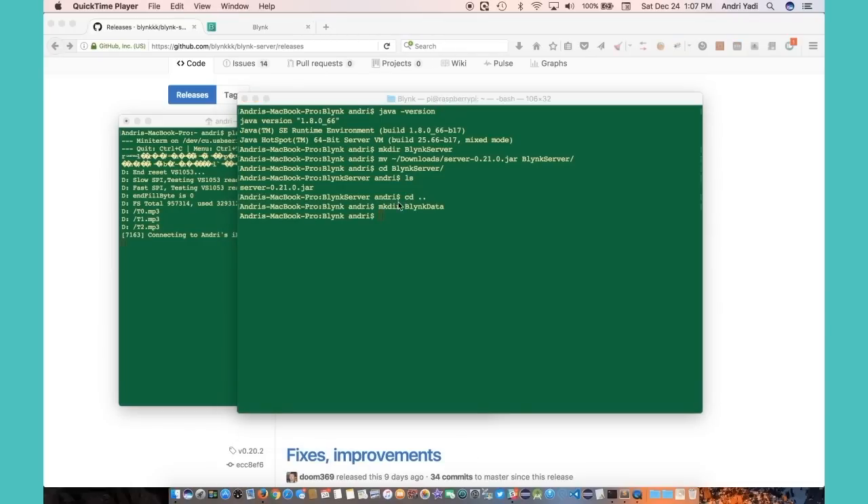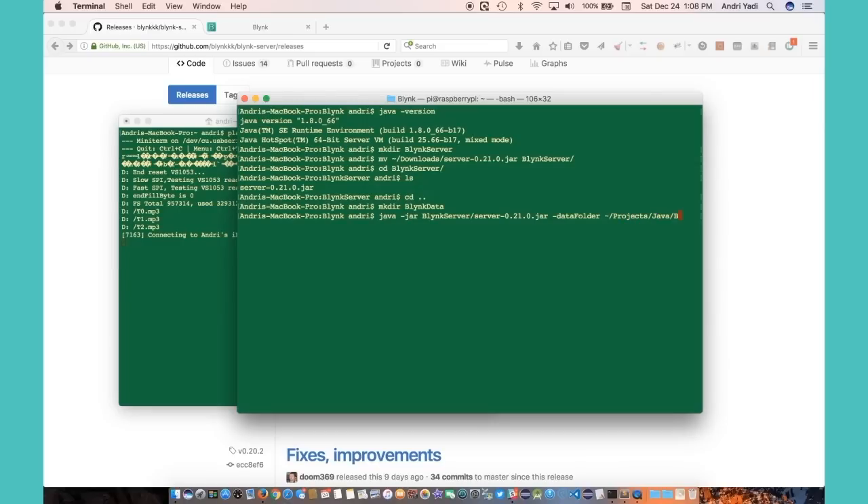Now all we have to do is start the server. We can do that by executing the Java command: java -jar, then the server jar file, and then add a parameter pointing to our data folder. It's better to use the full-fat jar. Let me try that — java, the blynk jar, and the blynk-data path. I think that's it. Let's run it and see what happens.